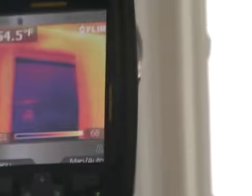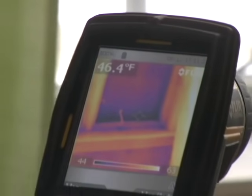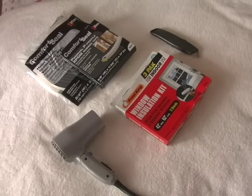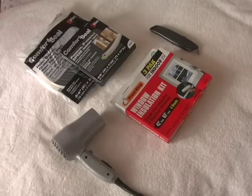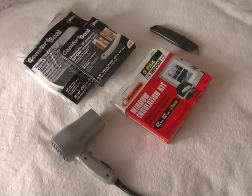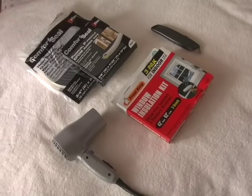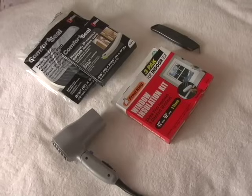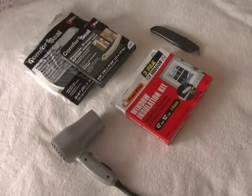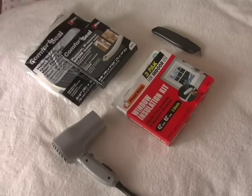We are going to put some weather stripping on the moving parts of this window, and then we're also going to cover it with plastic. All you'll need for this project is a window insulation kit, which is a plastic sheet, a hair dryer to tighten it, and a utility knife or scissors to cut it. If you've got gaps around the moving parts of your window, you'll need some weather stripping. We've got two examples here: EPDM rubber and closed-cell foam, and both are simply peel and stick. All of these are under $25 altogether.